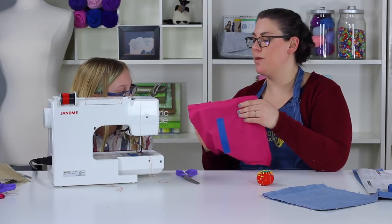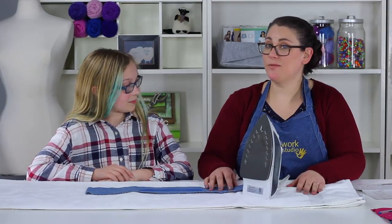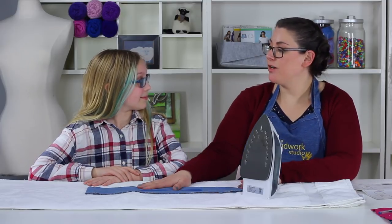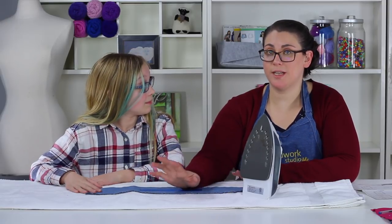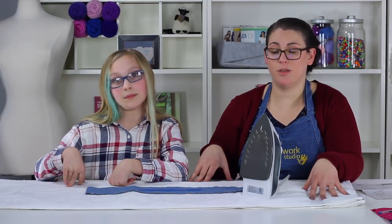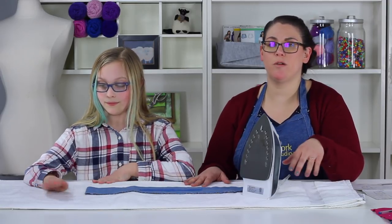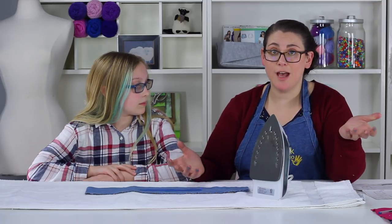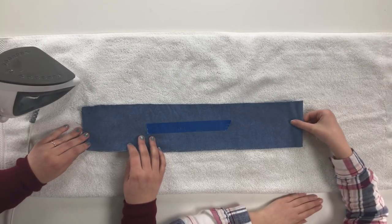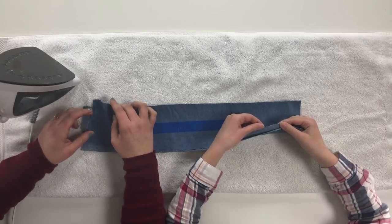Step eleven: preparing your strap. This is what will allow our bag to actually be wearable. We have our strap piece here on top of a towel. If you have an ironing board at home, use it. For our purposes we're using a standard terrycloth towel — cotton is usually best so nothing gets burned. Your iron should be plugged in and on the correct setting for your fabric. Our fabric is cotton so we have it on the cotton setting.